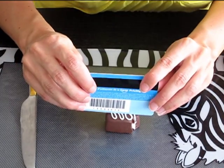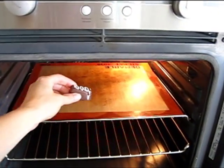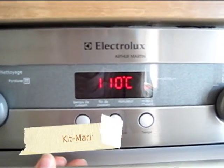Pour finir, munissez-vous d'une carte de crédit pour créer la fente au milieu et ainsi placer le nom de votre invité. Pour durcir votre chocolat, placez-le au four 30 minutes à une température de 110 degrés.